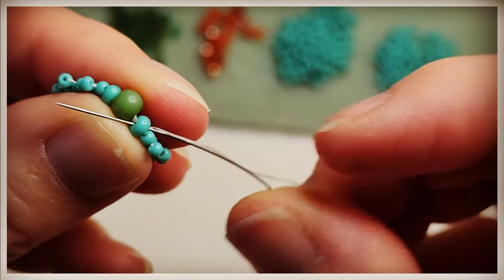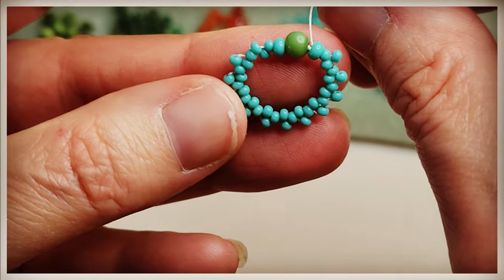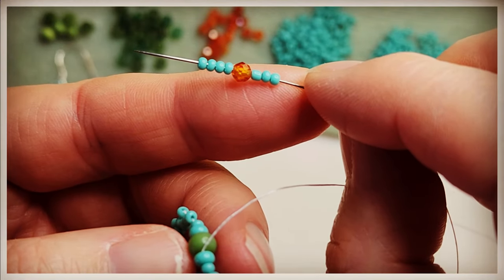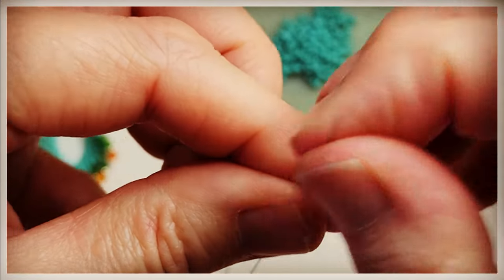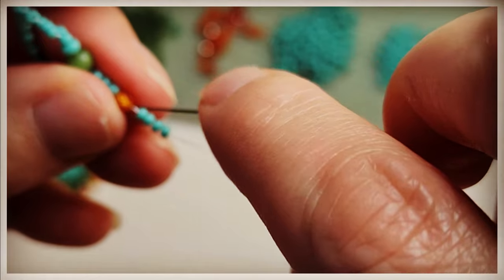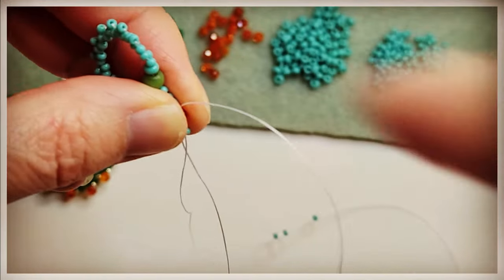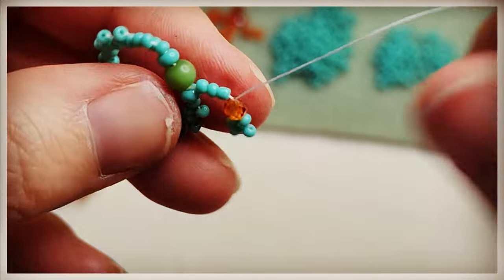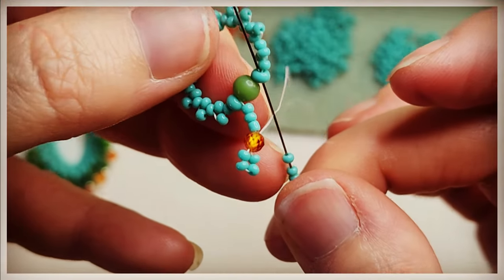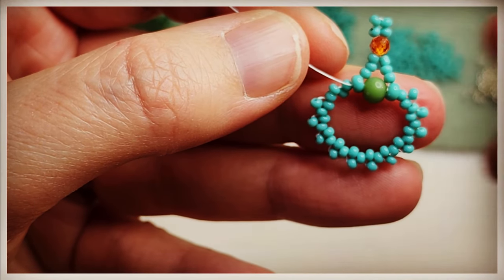Now we're going to work our way into position. We need to go through this 8-0 here. And now we're going to create our loop for our ear wire. So we're going to grab three of the 11-0s, then a 3mm, and then four 11-0s, and pull that down just like this. Take your needle and go through the 3mm faceted bead — you can use whatever beads you want here, I just like the faceted. Pull those 11-0s into a formation like a little square. Then grab three more 11-0s and go through the next 8-0.